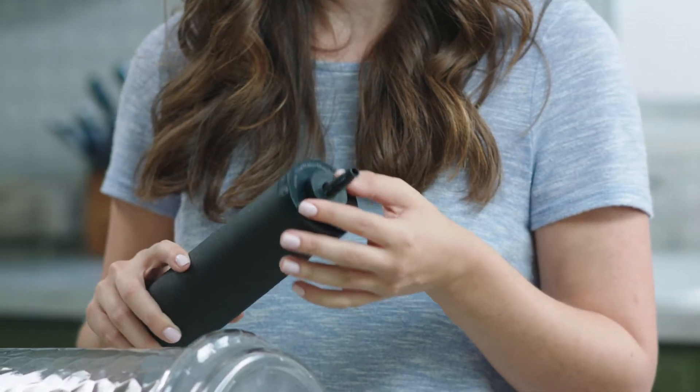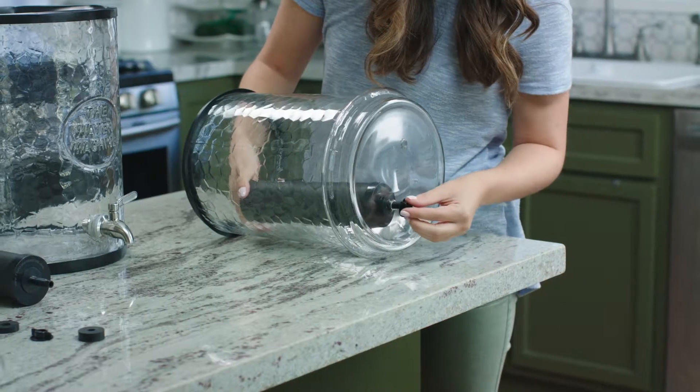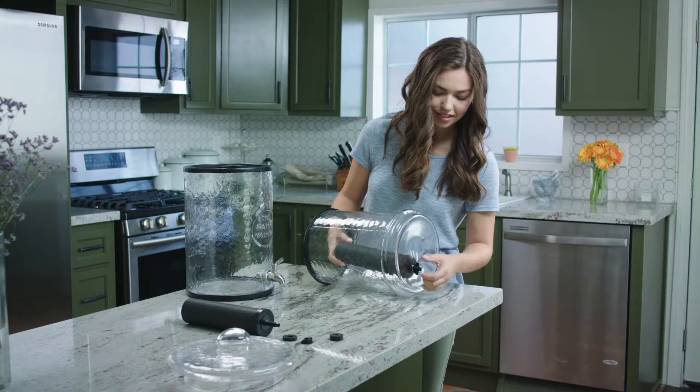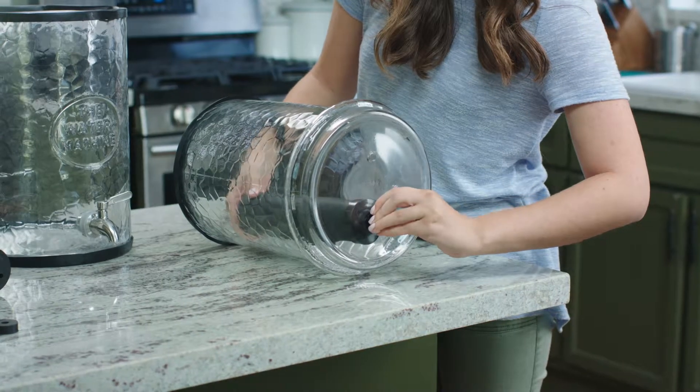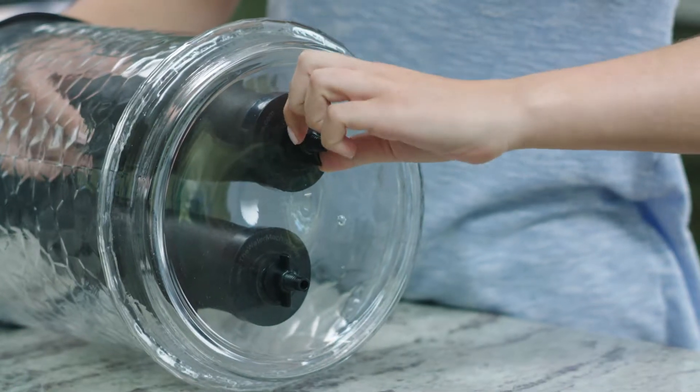Screw in the filter elements into the top chamber with the stems facing down. The rubber washers stay close to the filter and the wing nuts screw in from the underside of the top glass chamber. Note that the filters will be dripping wet after just being primed.